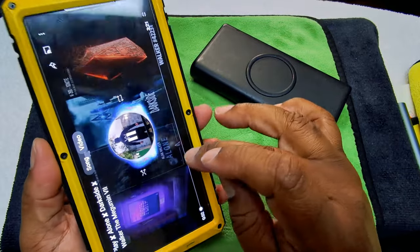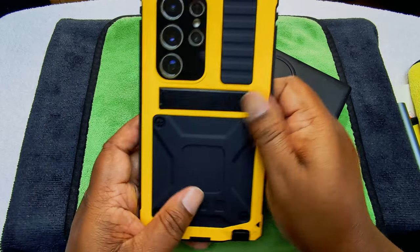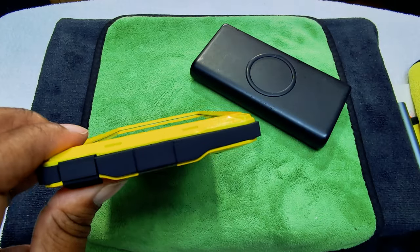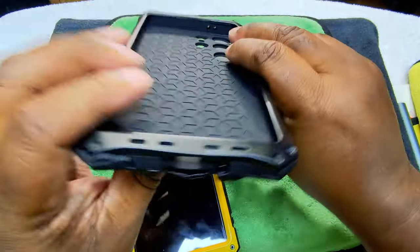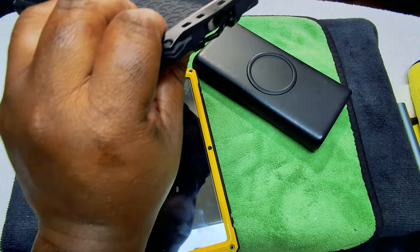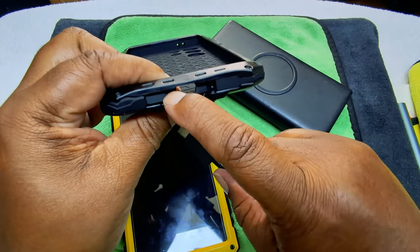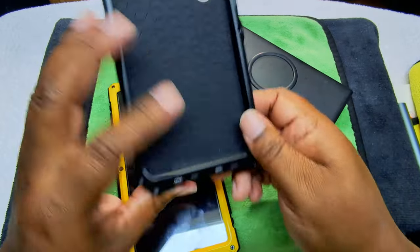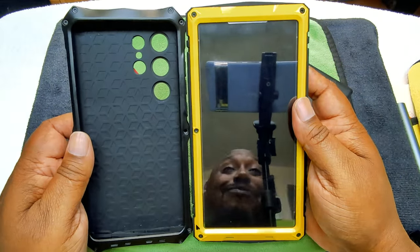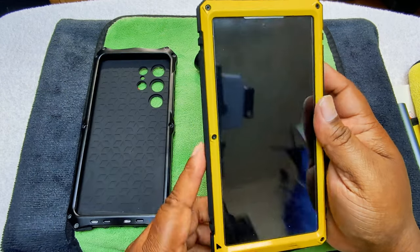It sounds pretty good. I do like the fact that the cameras are protected, I like the wireless charging, and I like the fact that this is a little more flexible than the other one — on the other case the charging port hole was cut in a way where the cable wouldn't go through. I actually like this one better. The one thing I don't like is you can't use your fingerprint scanner, and it does add additional weight — but we knew that with a metal case.